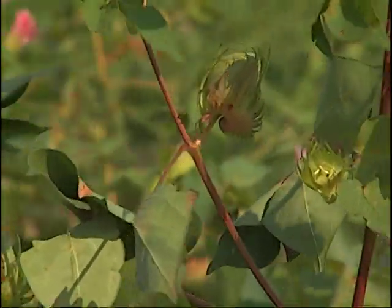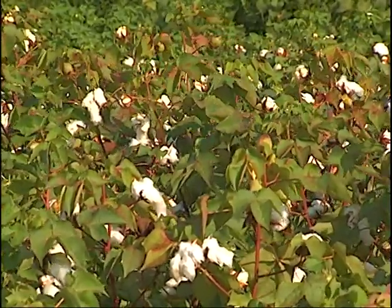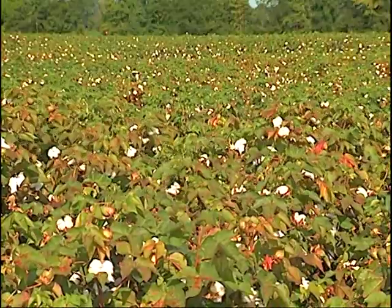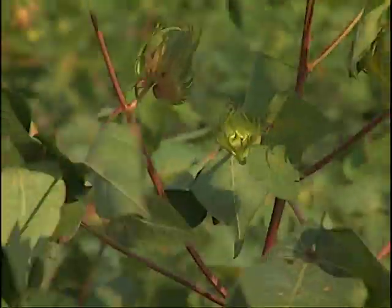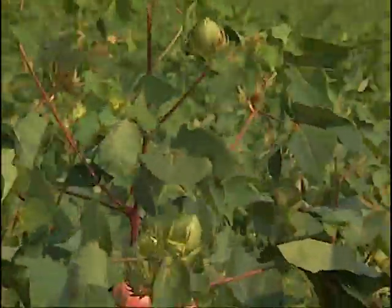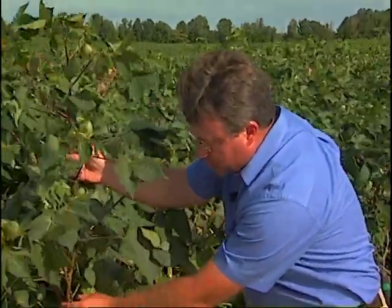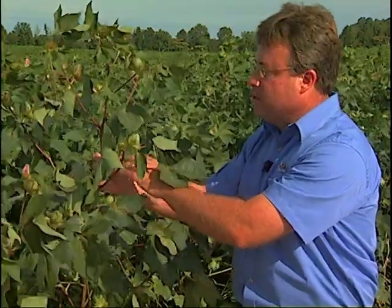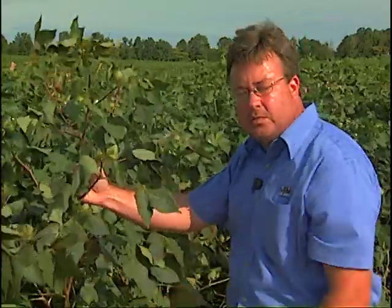Every node above this 12-node range will have very little contribution toward yield. You have more mature bolls at the bottom of the plant that will open sooner, so waiting exposes that open cotton to weathering and rain, creating quality and disease issues. It's not always wise to wait on the small bolls at the top because there's very little contribution to yield. However, in situations where you may have had insect problems or environmental conditions that caused fruit shed in the middle of the plant — a fruiting gap — you may want to extend the 12-node rule upward to have those bolls at the top make up for the fruit missing in the middle.